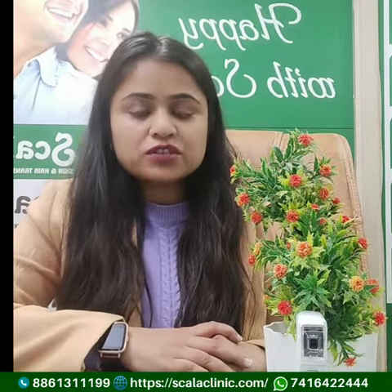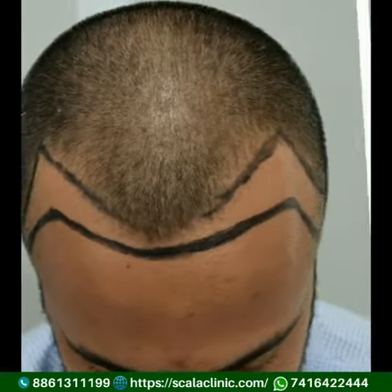We use the FUE method in our clinic, which is the Follicular Unit Extraction method, in which we extract the follicles from your donor area and implant them into your affected area.